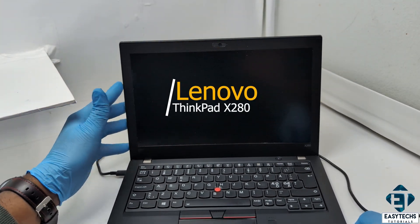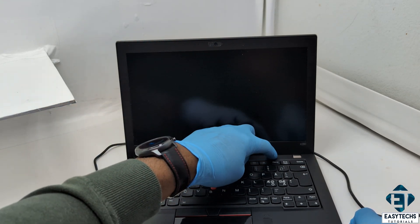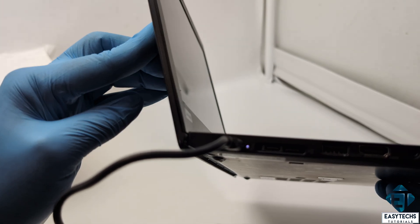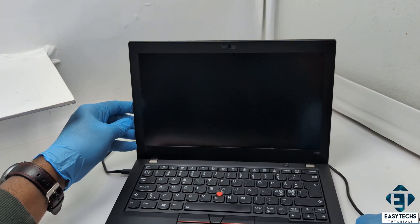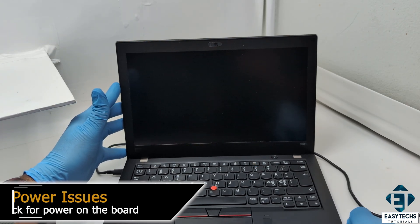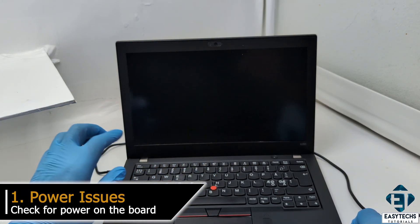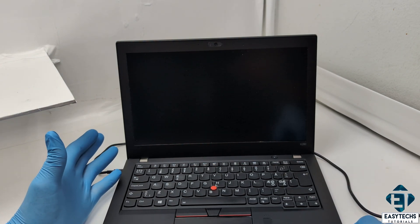So today I have this Lenovo ThinkPad X280 which simply doesn't power up when I press the power button. The only sign of life is this charge LED indicator. Other than that, nothing else happens when the power button is pressed. Now typically in such situations, I start troubleshooting on the side of power. Obviously, if power is not getting to the board, then nothing else would work. So here you need to check that power is getting into your system.